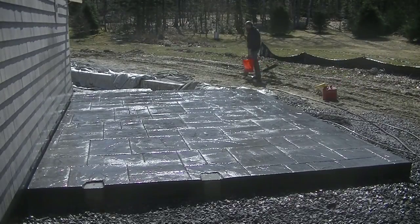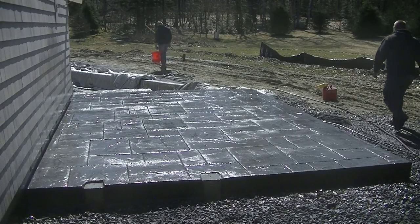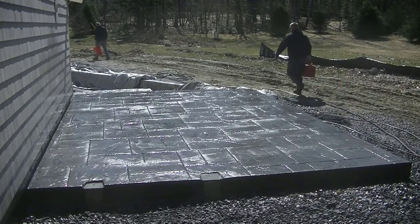So hey, if this is your first time watching me — my name is Mike Day, I specialize in all types of concrete. If you like that kind of stuff, go down there and hit subscribe. I come out with a couple videos a week, and if you liked the video please hit the like button.